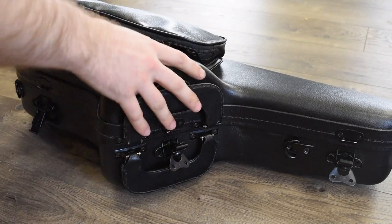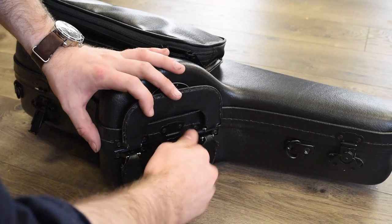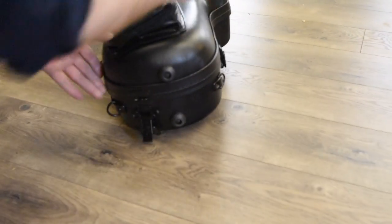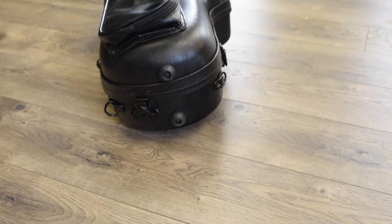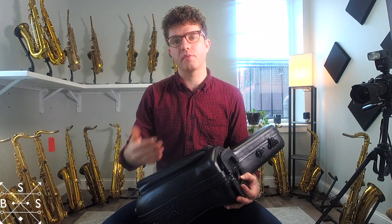The latching operation — you can do what you like, but I prefer to start from the top and work my way down to the bottom near the bell, both for opening and closing the case, as I believe that it again applies the least amount of tension to these latches, which are spring loaded. The less tension that you use over time means they are going to last longer.